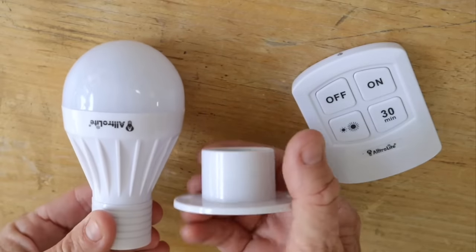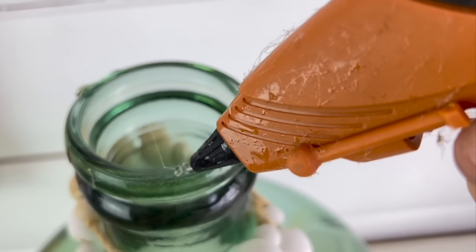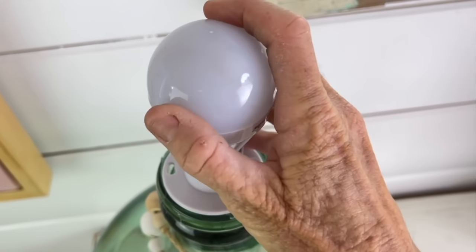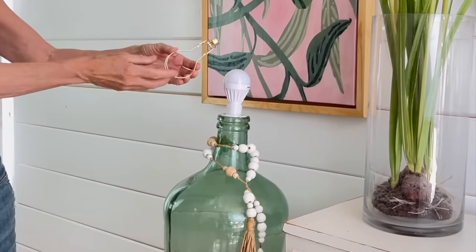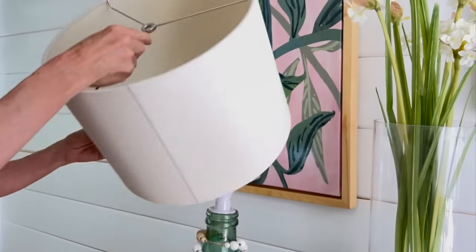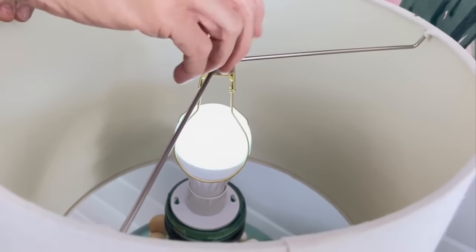Start today's DIY with a remote controlled light bulb. Take that little holster and glue it to the top with hot glue, then put in the light bulb. Take a clamp so you can add that on top in order to hold your lampshade. Take the finial piece and screw that back on so it's nice and snug.